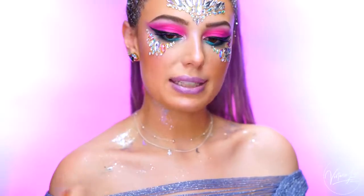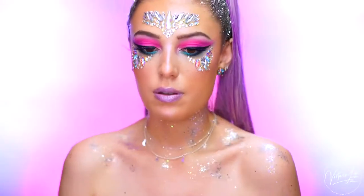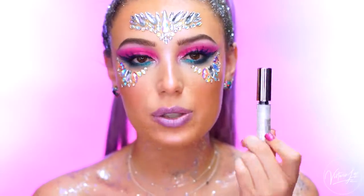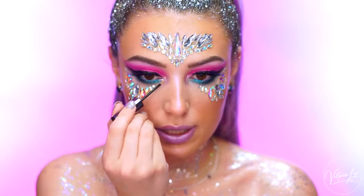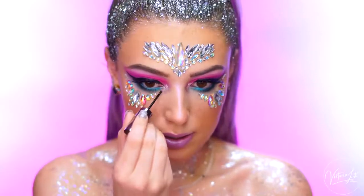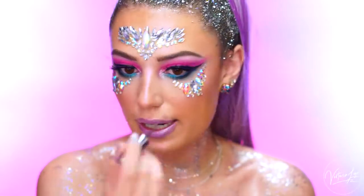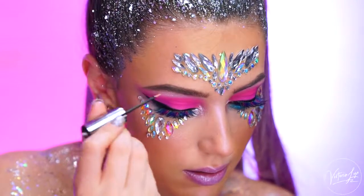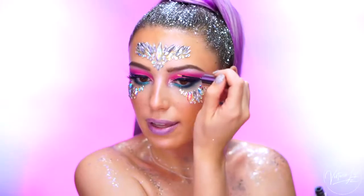I'm also going to apply some of that glitter to my chest and neck. And now I'm going to apply the Urban Decay Heavy Metal Glitter in the shade Pyro — this is a really pretty iridescent white. I'm just going to place this right into the inner corner of my eye for some little extra sparkle. I'm also going to take this glitter and underline my brow with it. I just decided I wanted to do this because I feel like it would be so cool for a festival.